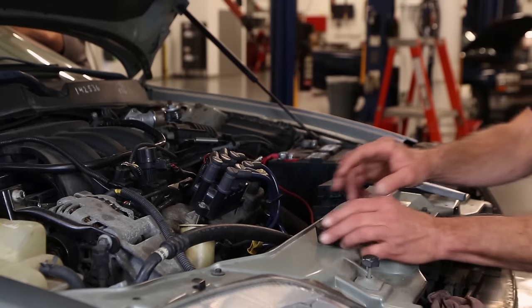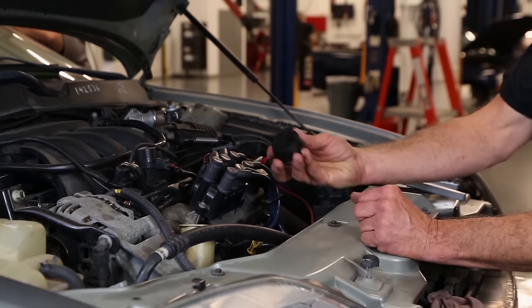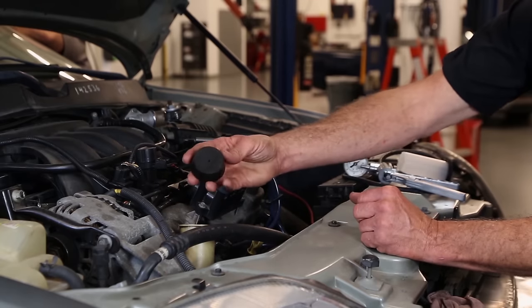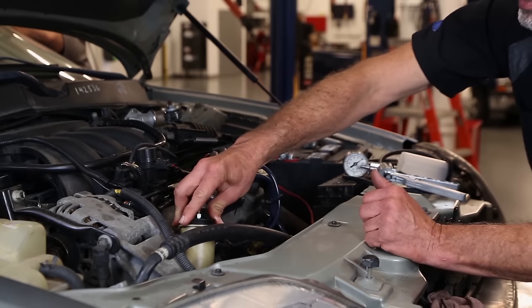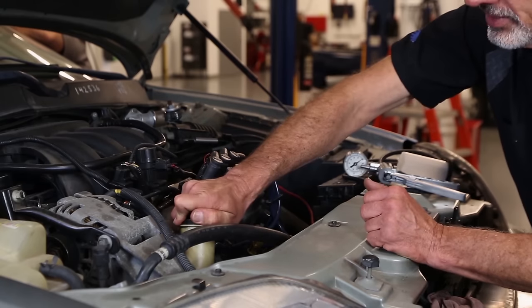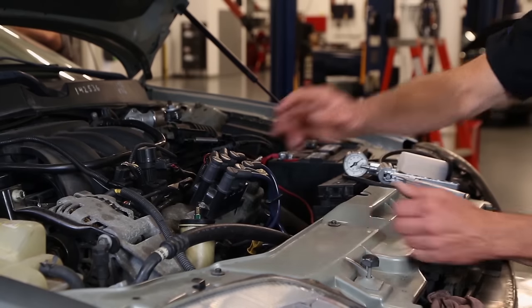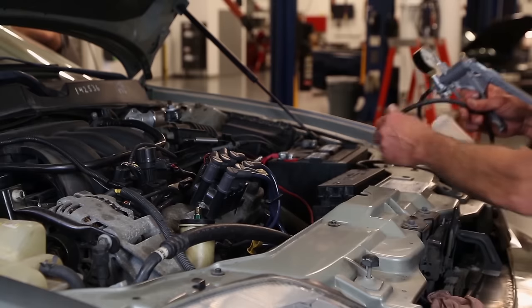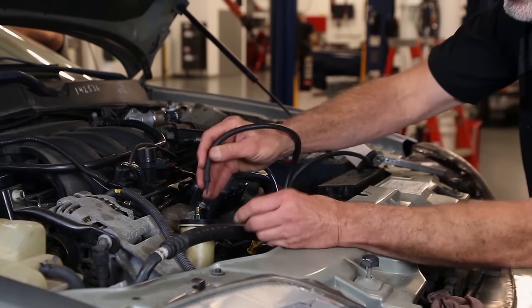Once the fluid is topped off, the next part of the process consists of installing a vacuum adapter. These are available from various tool sources. This adapter goes in the fill cap of the power steering reservoir, and we're going to attach a vacuum supply to this to help draw the air from the fluid.